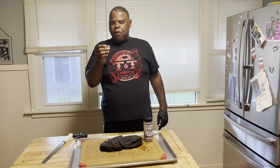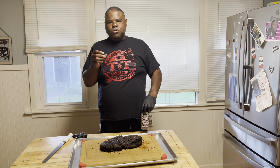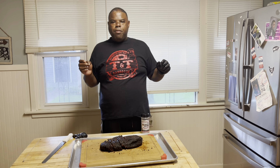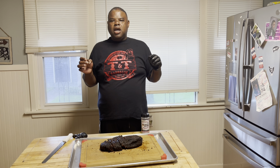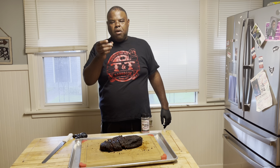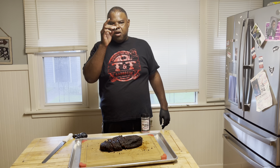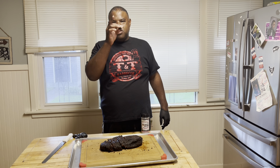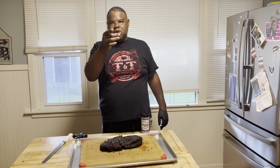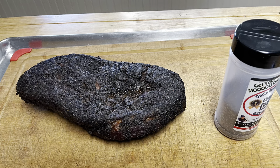It's salty. Good bark. This is a good brisket from the Masterbuilt — smoky, very smoky. Good beef flavor. Like I always say, guys, God bless you, God bless America. It's been a long night and I'm ready to head to work. Love you. Peace.